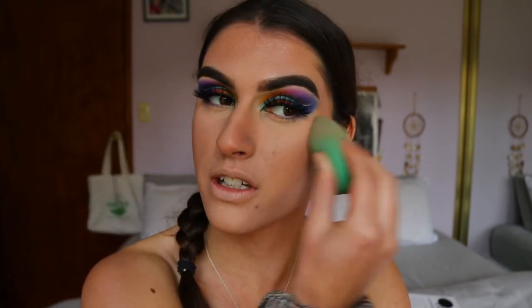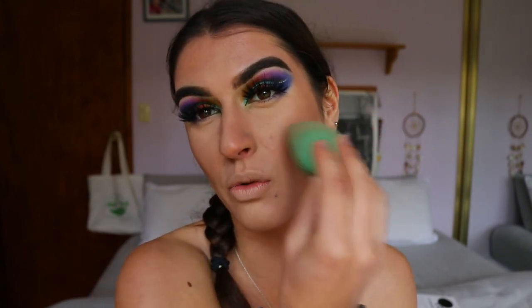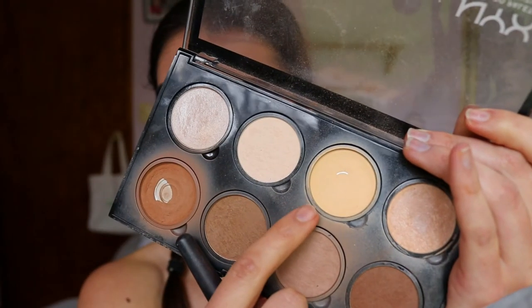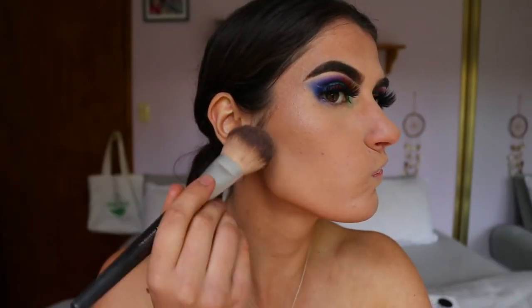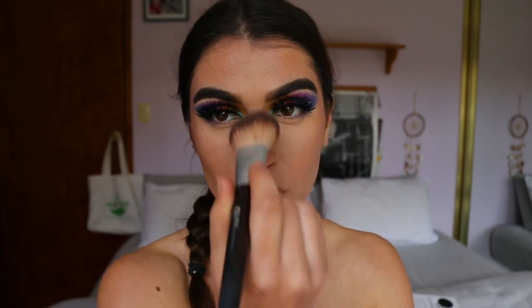I can help blend it into the skin so it doesn't look muddy. Leave a comment below — which Disney character is your favourite? I always toss up between Jasmine and Snow White, though I love Ariel and Cinderella too. I take some of that yellow shade to chisel out underneath my cheekbones a little and highlight the centre of the face slightly more.